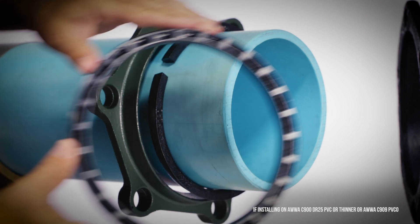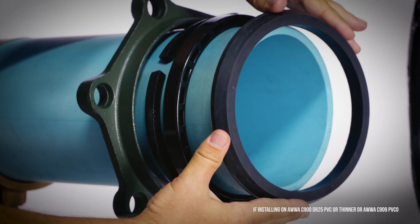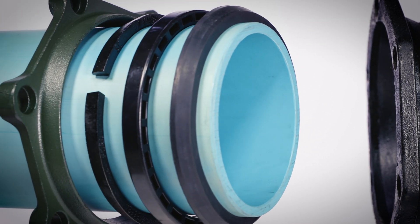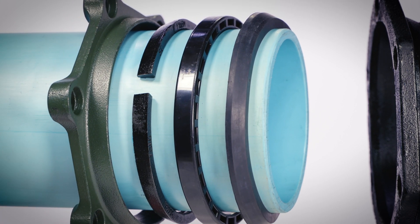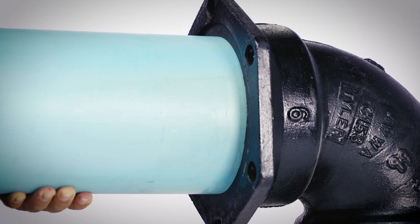For thinner pipes, install the spacer ring on the plain end of the pipe between the restraint grip ring and MJ gasket. The recesses on the side of the four, six, and eight inch spacers should be facing towards the MJ gasket. With the gasket one half inch from the end of the pipe, insert the pipe into the socket until the gasket is seated.